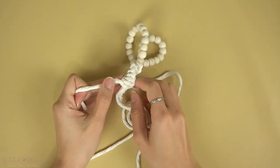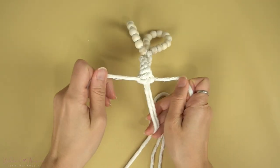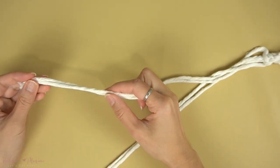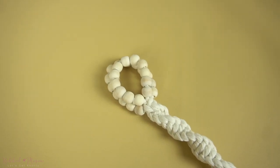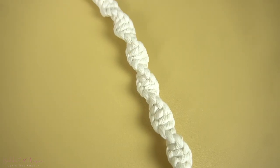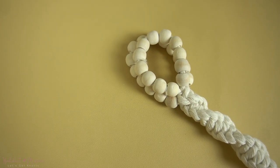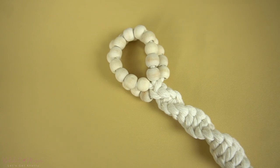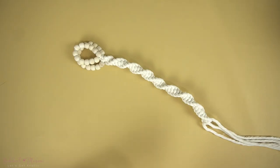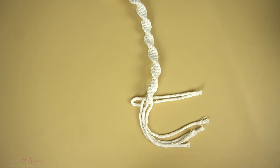Continue with the half knot spirals until you reach about 11 to 12 centimeters left on the outer cords. Once you've reached the other end, we're going to make some square knots with some shorter strands of cord to make a feather or leaf at the bottom.